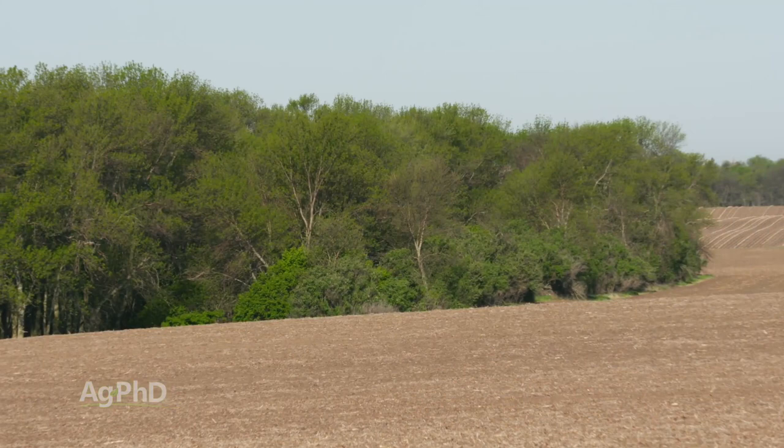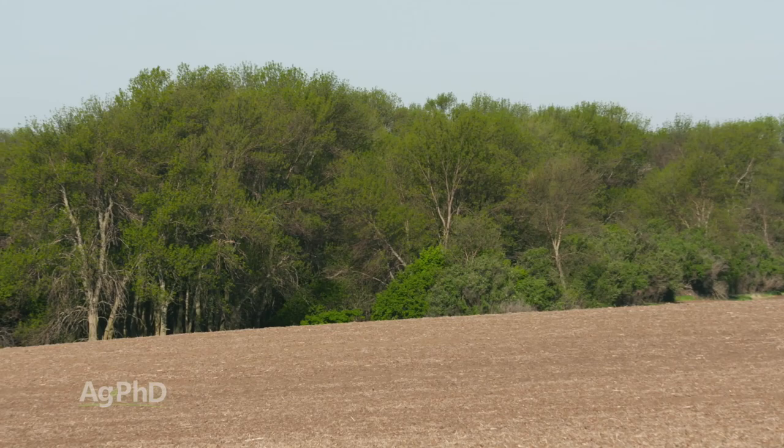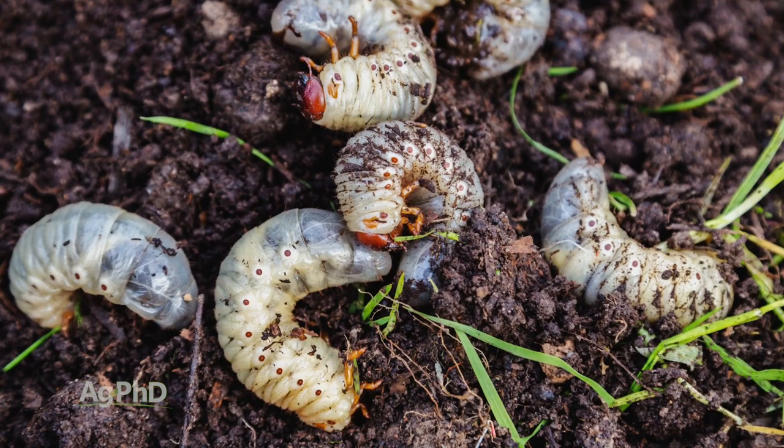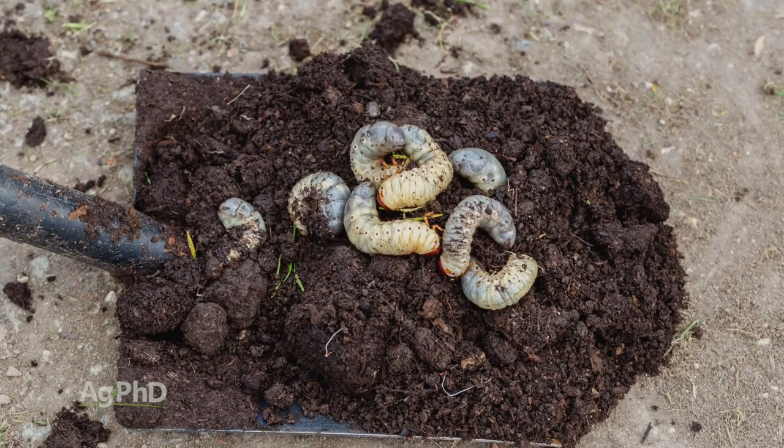Where we most commonly find white grubs is near shelter belts. These grubs seem to like willows and a number of other types of trees, so you usually find them there. Since the true white grub can survive more than just one year, if you've had a problem in the past in a field, it's probably going to be an issue again for another two or three years. You want to make sure you're treating this each time you're seeing a big problem.